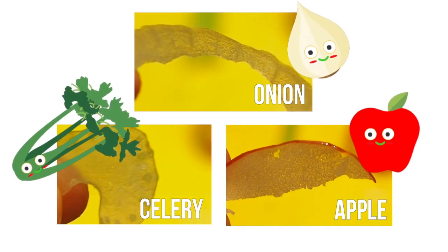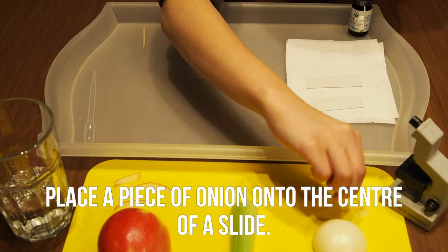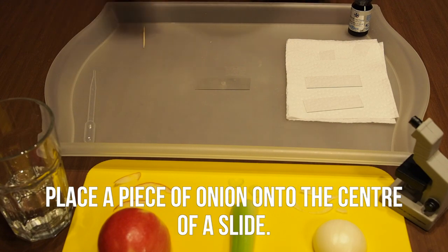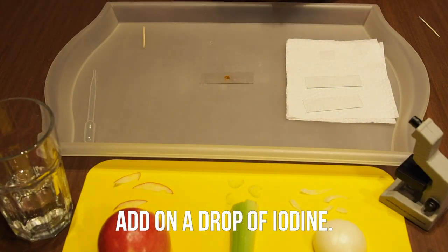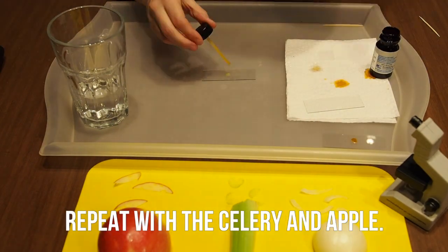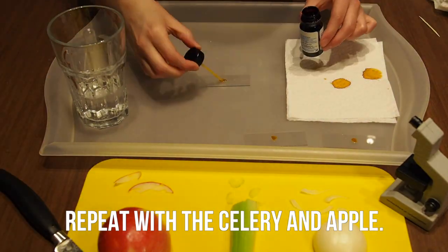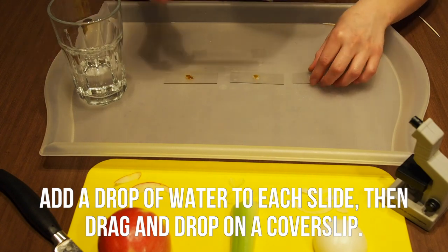Here are my fruit and vegetable slices. Next, place a piece of onion onto the center of a slide. Then add a drop of iodine on top. Pipette water onto the slide to rinse it off. Repeat this process with the celery and the apple. Add a drop of water onto each slide, then drag and drop on a cover slip. This will make sure that the light from your microscope will be able to pass through your sample.